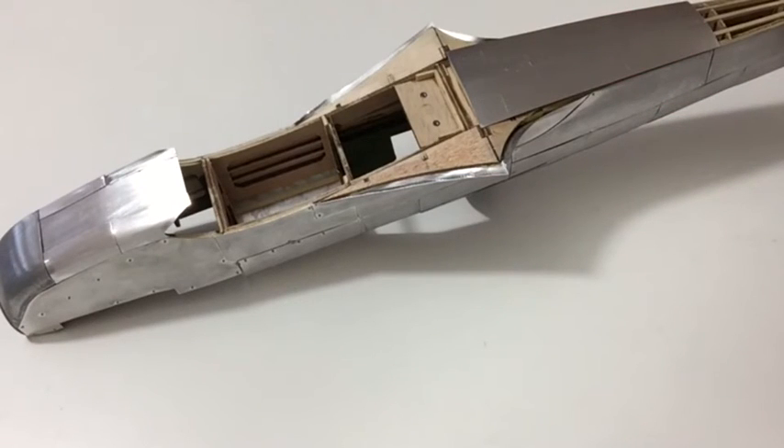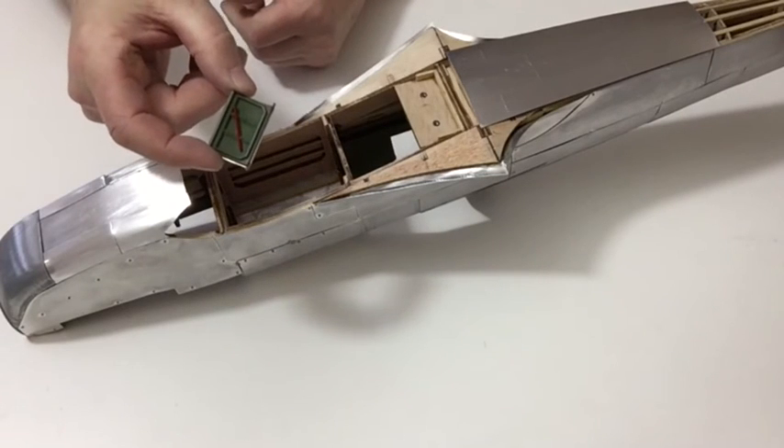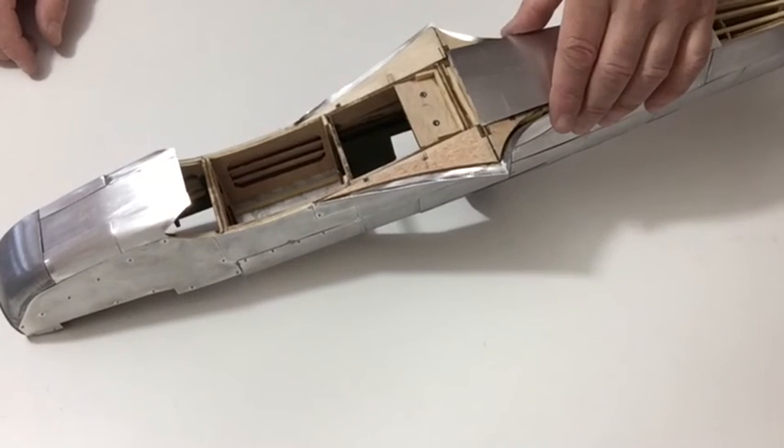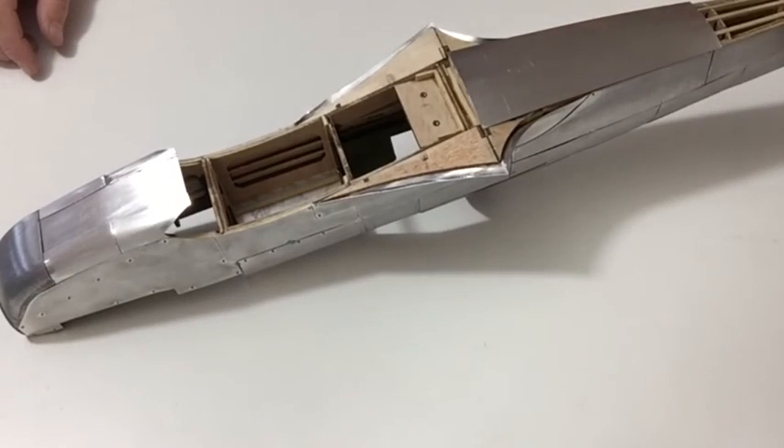Once you've done that, take the door, add the details and paint the door. Then as per the instructions on steps eight and nine, fit the door to the fuselage using the hinges.